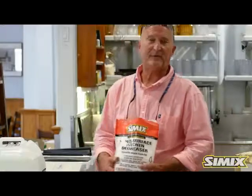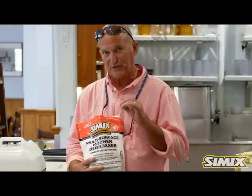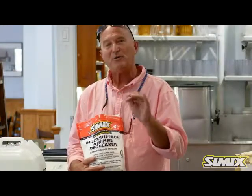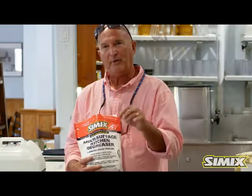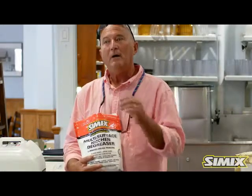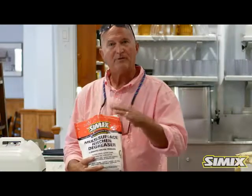Hi, my name is Tony Hopcraft. I'd like to show you the proper way to dilute your Simix multi-surface kitchen degreaser for multiple uses in your restaurant. I'm in a high-traffic restaurant here today. I'm going to show you how to eliminate heavy-duty grease, everyday cleaning on countertops, windows, and more.